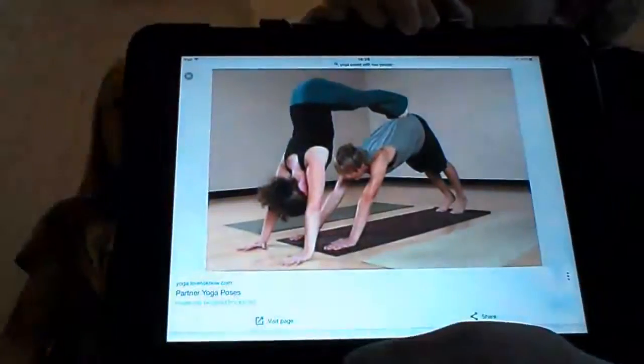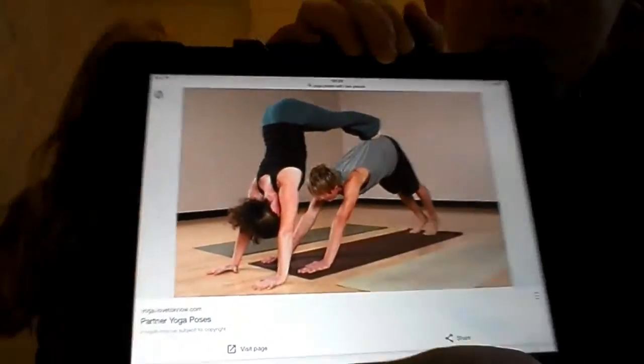Okay, now we're going to choose our next pose. We've chosen one — the person on top is me and the person on the bottom is Annabelle. Let's get started. I need to get my hands on the floor — I need your hands down.